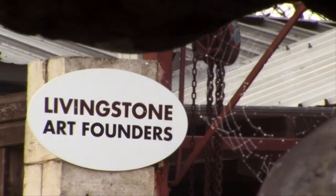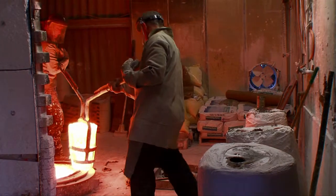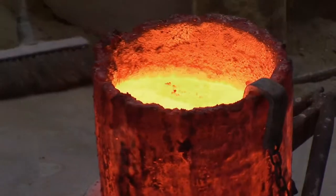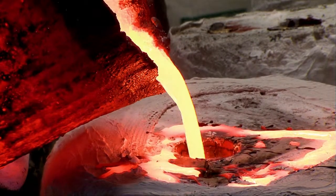I've been using the Livingston Art Founders for many years. First they make a rubber mould from my original clay model. The preparation process eventually ends with the final mould that is supported by plaster and canvas layers around its bulk. The molten bronze is poured in and allowed to cool to create the finished sculpture.